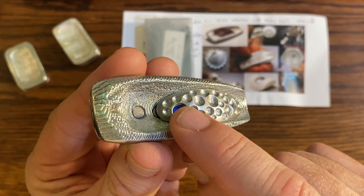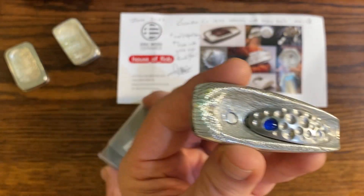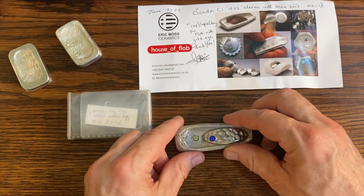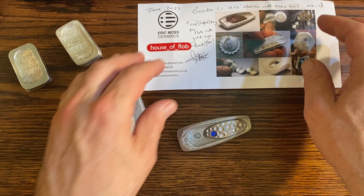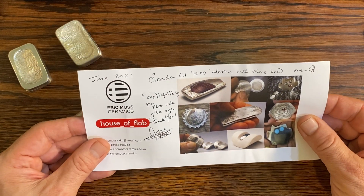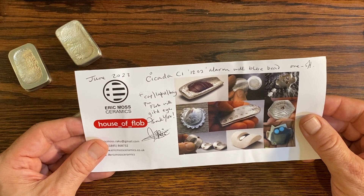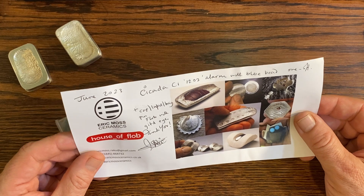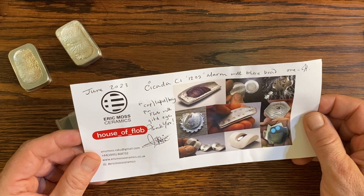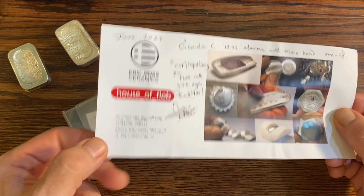He's got more of like different colors — I got to choose this blue. Man, I was just like, I want them all. To quote the Queen's song — I want them all. So this here says Cicada C1 1202 alarm with blue bean, which is exactly what I had written down from our text, so excellent. From the house of Flob, Eric Moss Ceramics. He does these really cool flobs — you've got to check them out on his website.